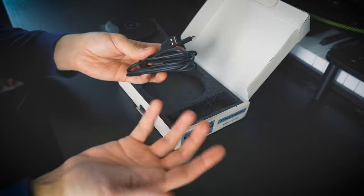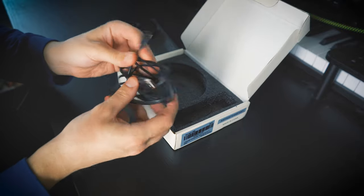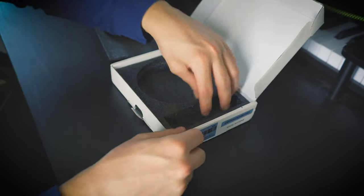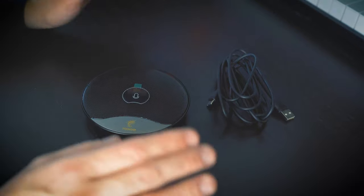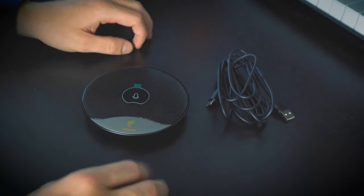It's just over six feet long, which is a really nice length for most people's uses, and seems pretty well made. That's it for the unboxing. Next, I'm going to show you how to get this mic set up with your computer, and then lastly we'll put it to the test in a Zoom video call. Let's do it.